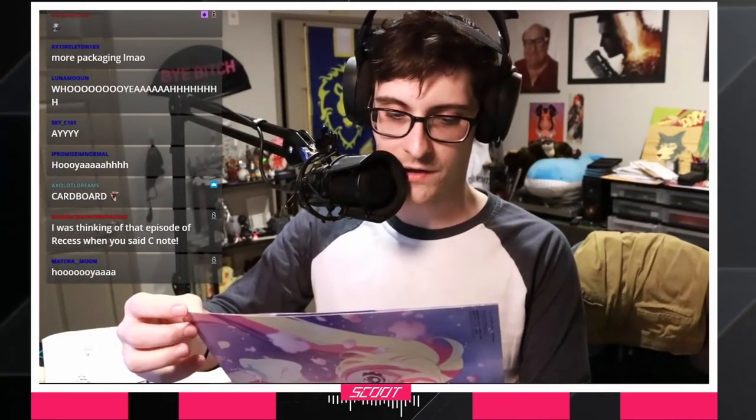Cardboard! It says, 'Hi Jonah. I wanted to say how much I love your work. Skate and Way of the House Husband came out at a very hard time in my life, but both really helped out. Enjoy the poster. It's double-sided.' Is this a Love Live poster?